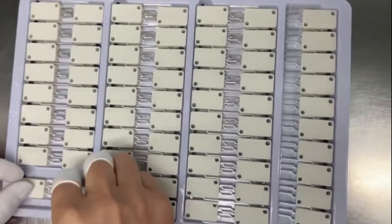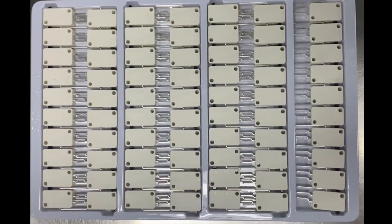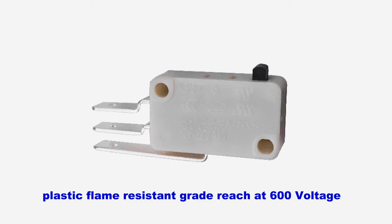We have some obvious features, like teleconfiguration, slap action, high sensitivity, and small operating travel. In addition, the switch has a plastic frame with resistive grid, rated at 600 watts.